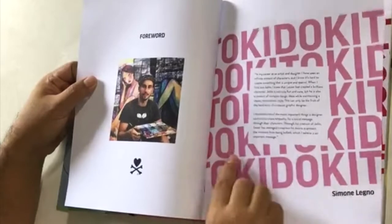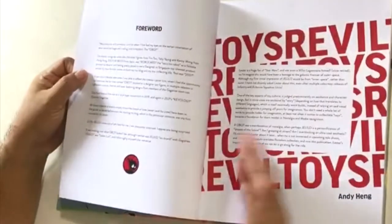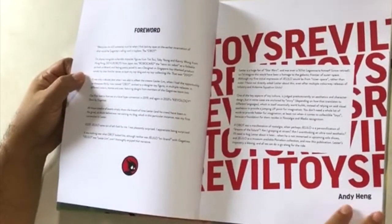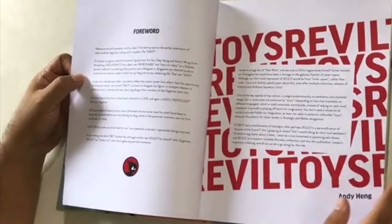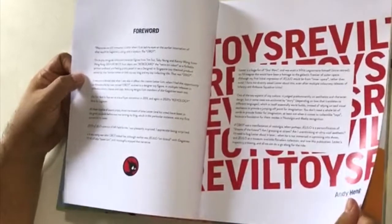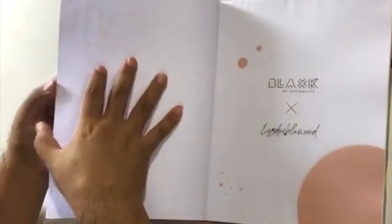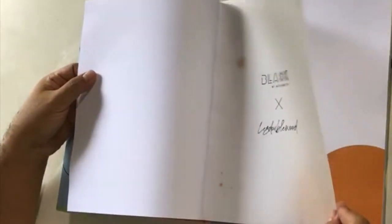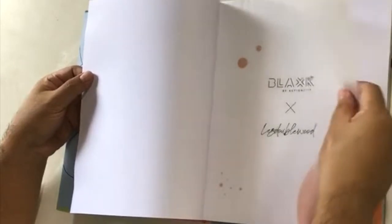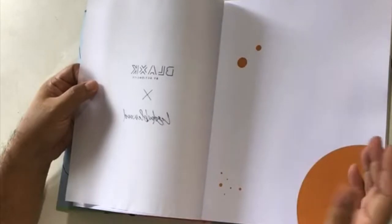There's a foreword by two persons — one is Simon Legno from Tokidoki, and yours truly, something I'm very proud about. I'm honored that I was asked to write a foreword for this book. I realized I spoke too much — anyway, moving on. I love the different textures: you have the print, then the pages, then this transparency. I love the context of books when they use different materials — something I've loved since I used to collect film art books.